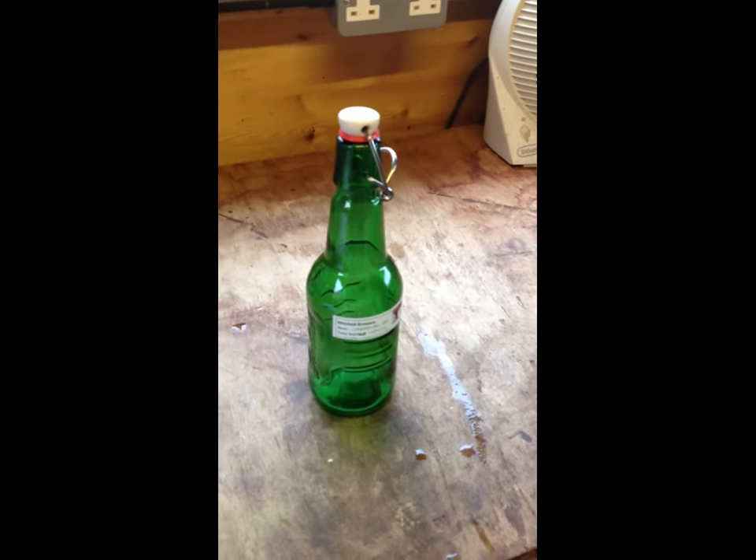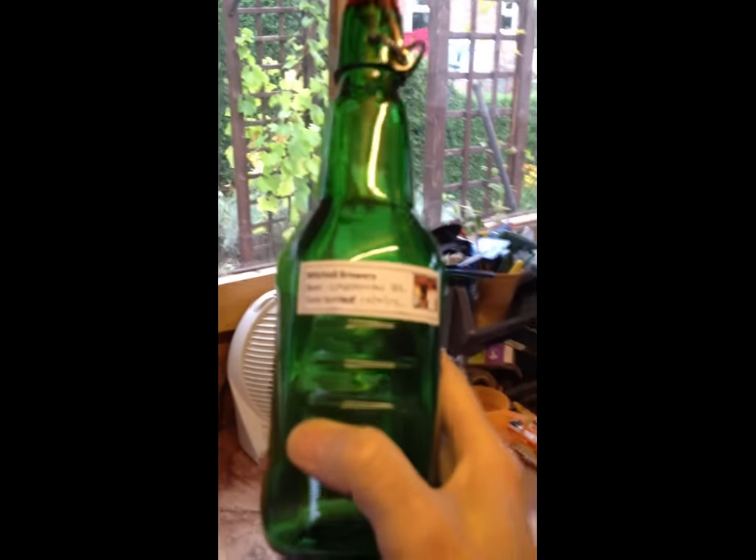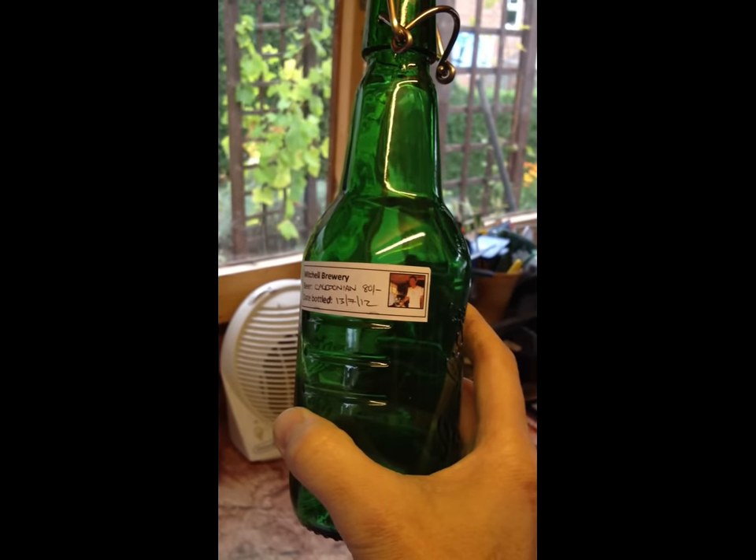Because you'll never have to buy any crown caps again. So get yourself some of these — luckily a friend of mine gave me a whole supply. And also, I'm very proud of my little labels that I made. I printed up a whole bunch of these which I very proudly stick on. There we go — Mitchell Brewery, and it gives you the date and a little picture of me in my shed.